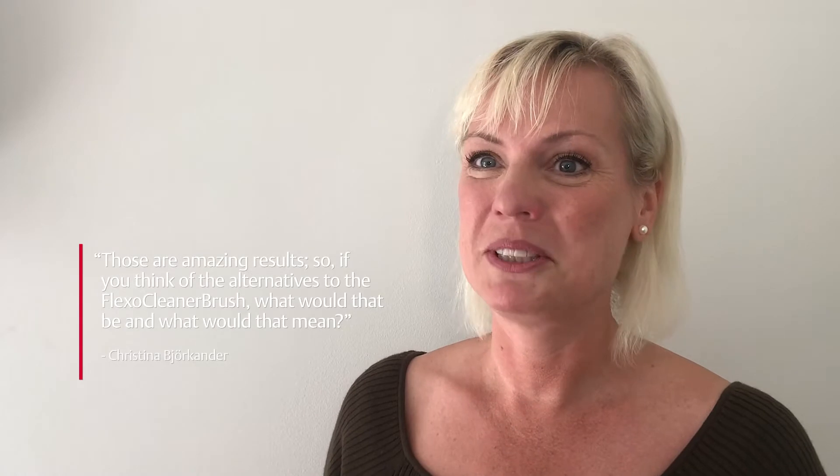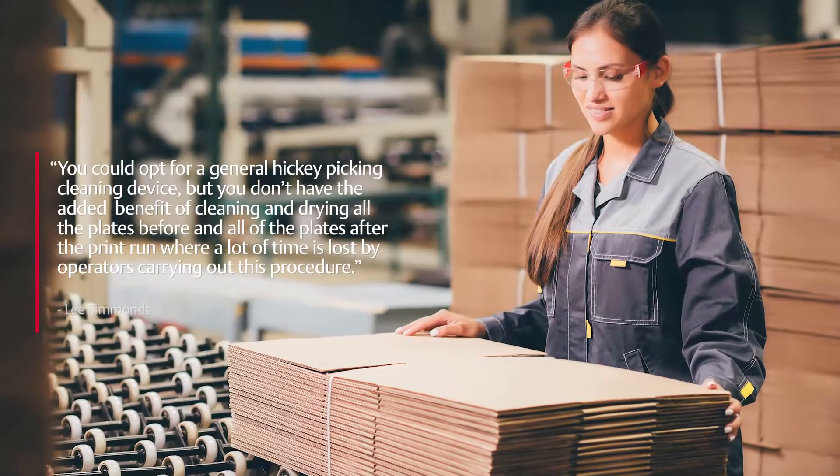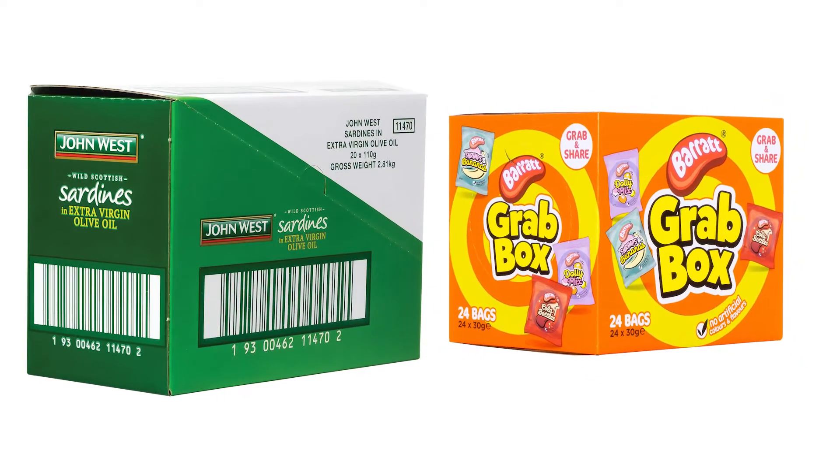Those are amazing results. So if you think of the alternatives to the Flexo Cleaner Brush, what would that be? The alternatives are very costly. Manual cleaning takes up so much time and is very inefficient. Stopping mid production run to clean manually is wasted time and board wastage is generally higher. You could opt for a general hickey picking cleaning device, but you don't have the added benefit of cleaning and drying all the plates before and after the print run. Consumables can also be costly, and we are the only manufacturer to offer a full width, fully integrated plate cleaning and drying system with the added benefit of a hickey picker functionality. We have no consumable costs and the system has been proven to perform with outstanding results.